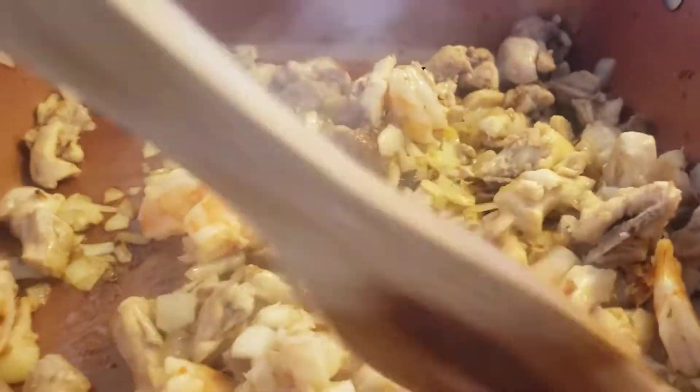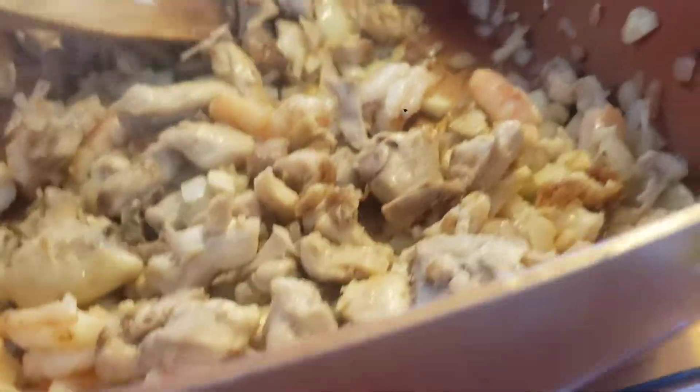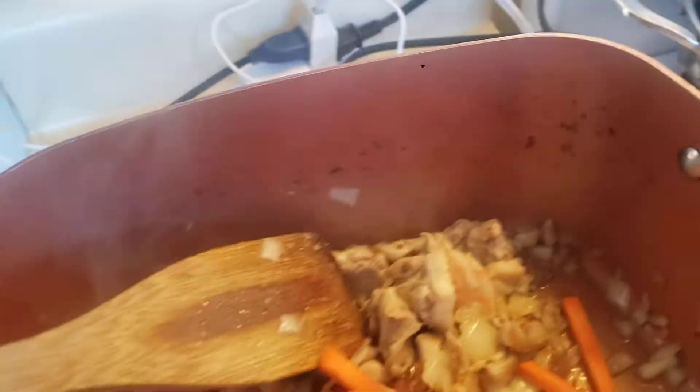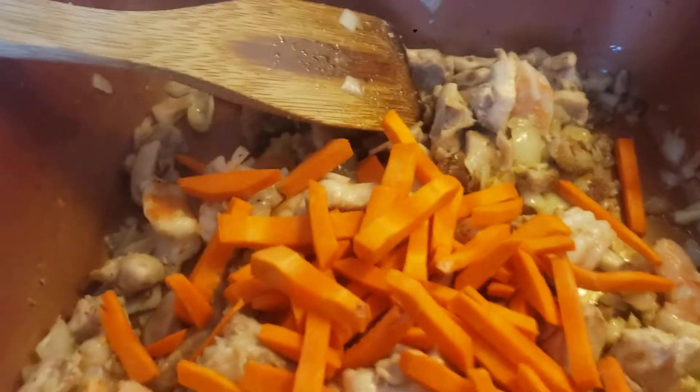Okay, I'm going to add a lot more veggies and cook for this. I'll put the scallops in first.